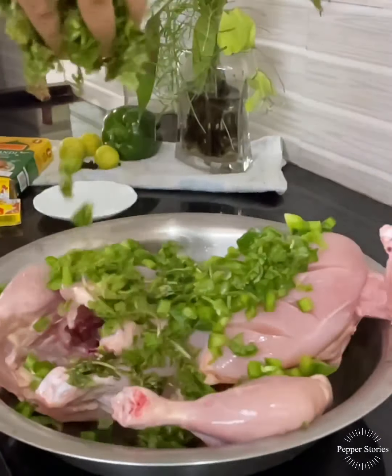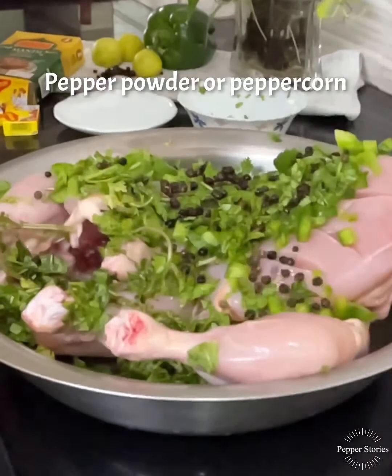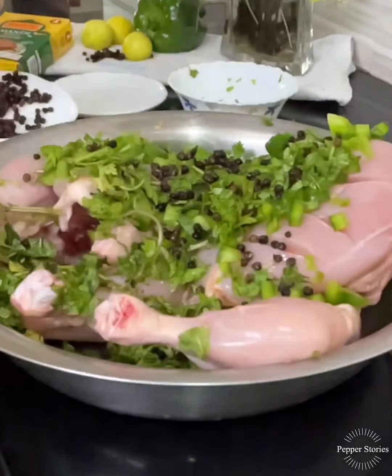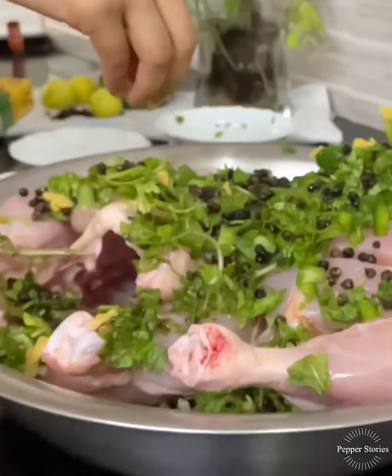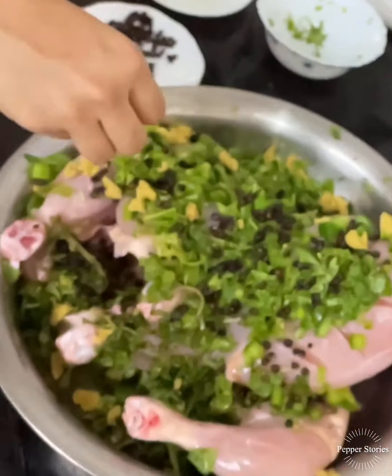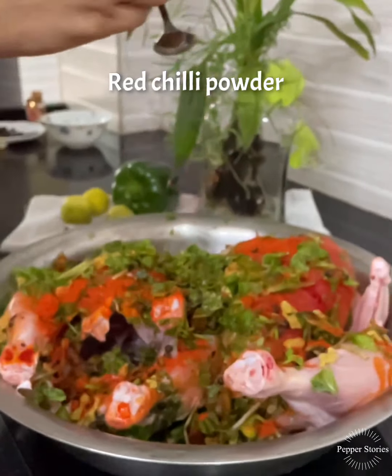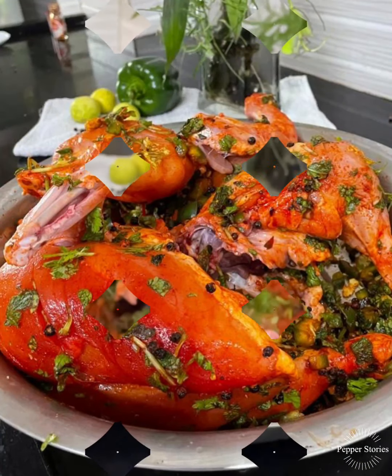Add this to the Mandi Masala. Add a little pepper. I will add a cube of chicken stock — I will add two of them. I will add a little taste of the chicken stock and mix it well.